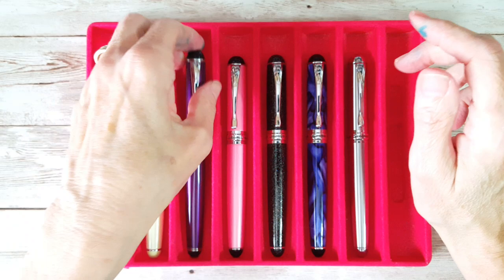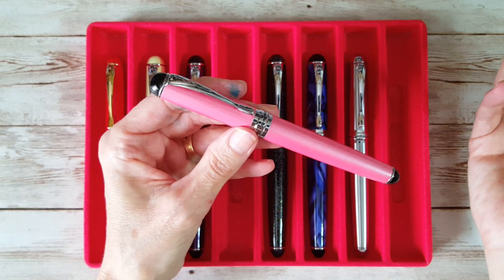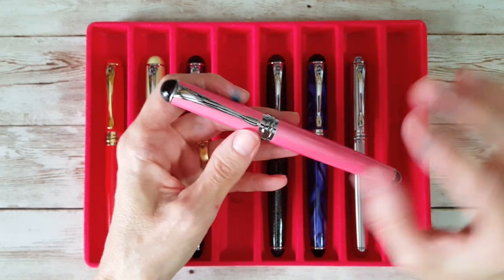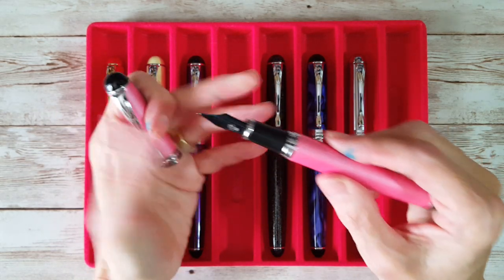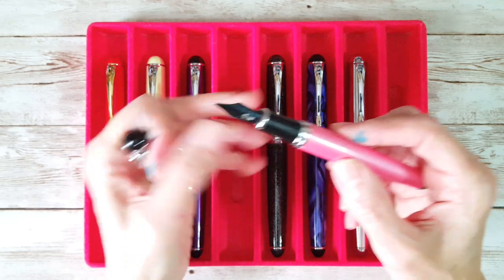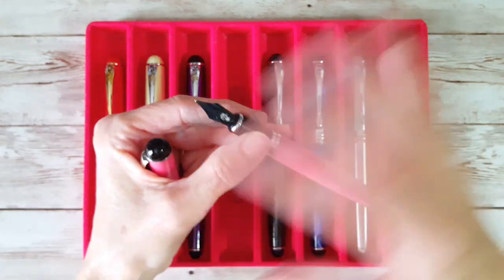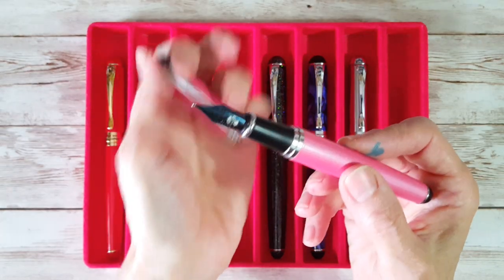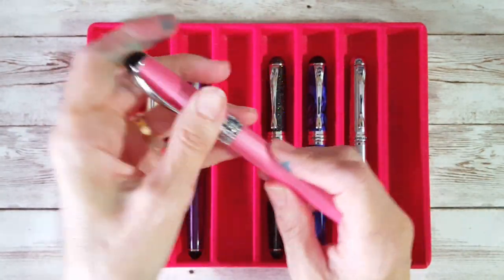Next up is one that I saw on Instagram. I wanted to be able to put magenta and pink inks in a Jinhao and really enjoy that matchy-matchy kind of feel, so I ordered this — I think from eBay. I have gotten some at Goulet, some at eBay, and some at Amazon, and I get really mixed up. I know this one came from Goulet. This has a Goulet broad nib on it — a black one — and it is gorgeous. It's a really good writer.